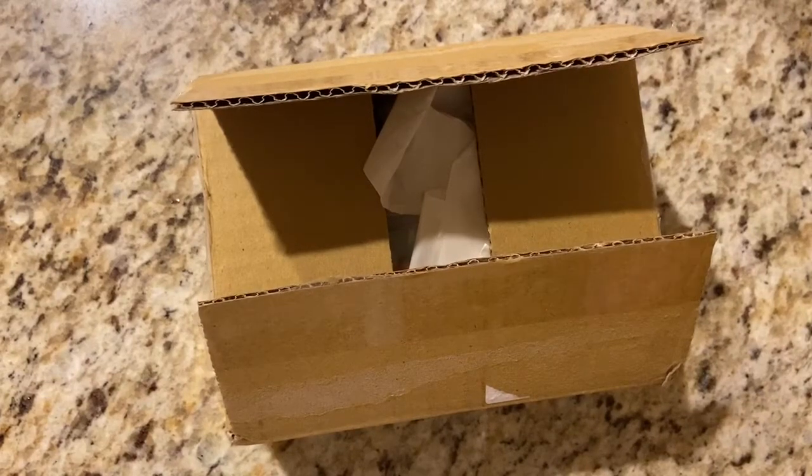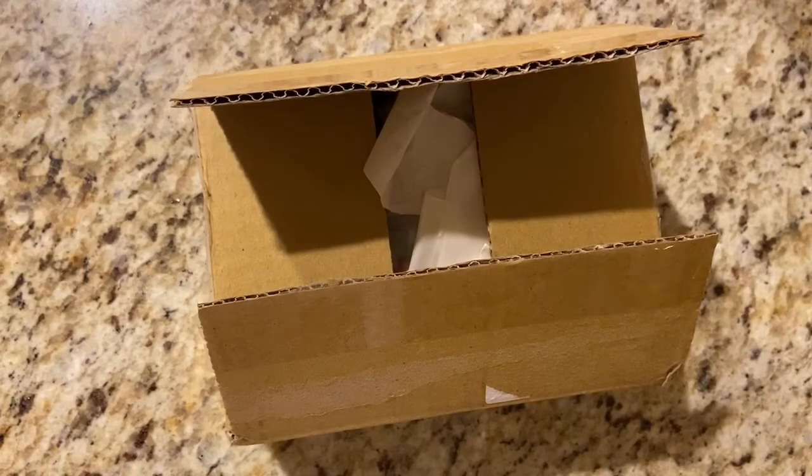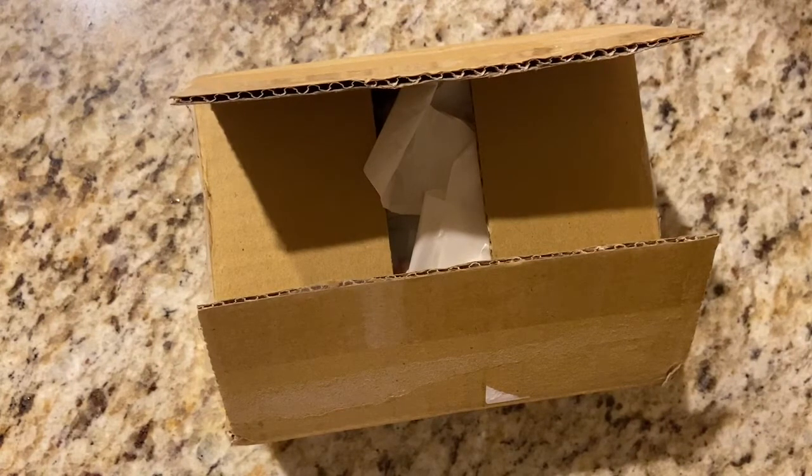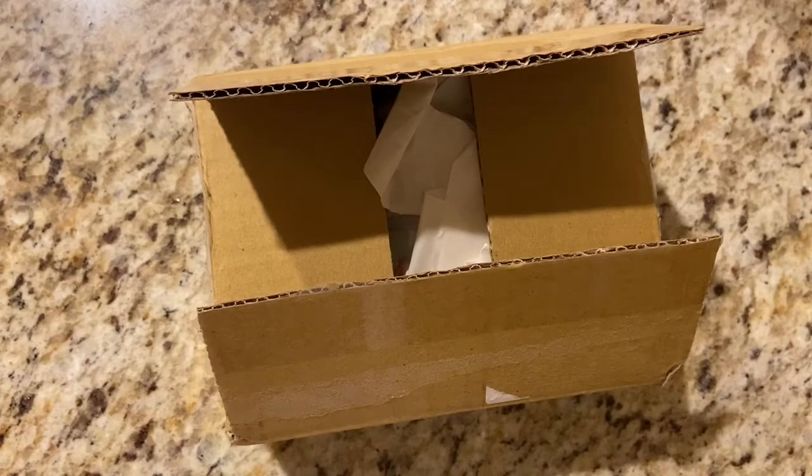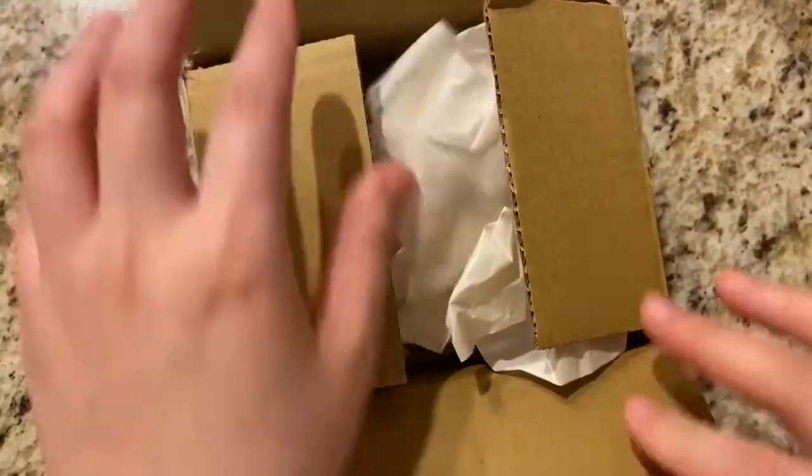Hey everyone, so this is just going to be a very quick video of my Cool Cat order that I received. I placed it earlier this month, beginning of November, and it arrived today. So without further ado, let's get into it.